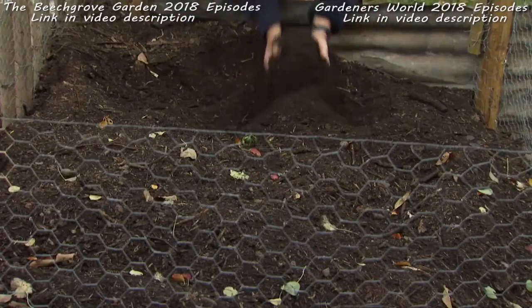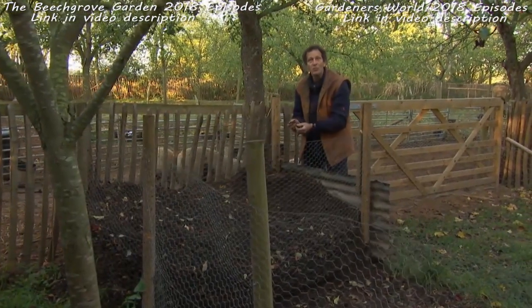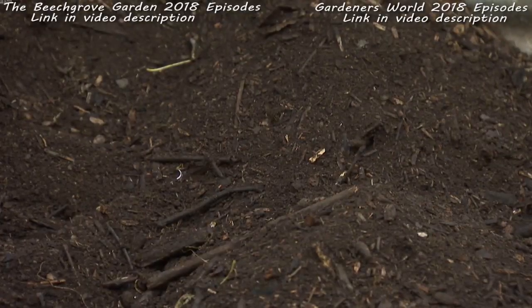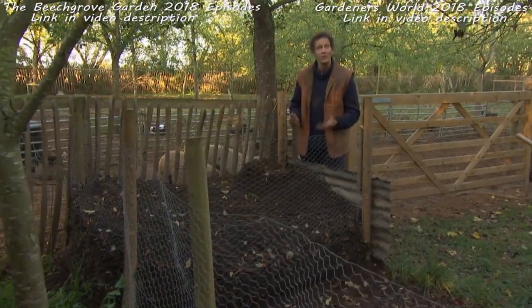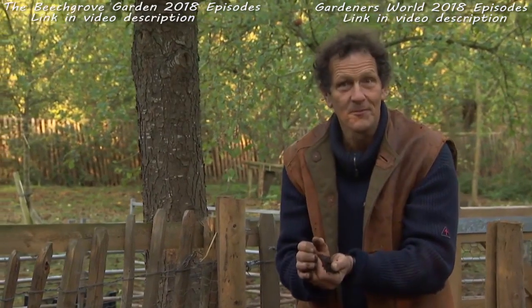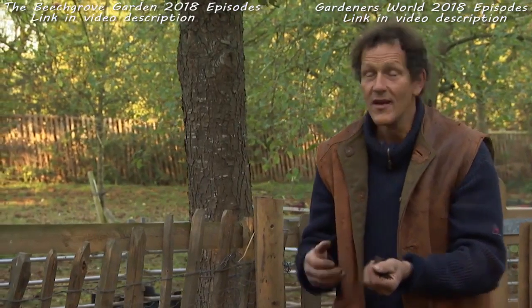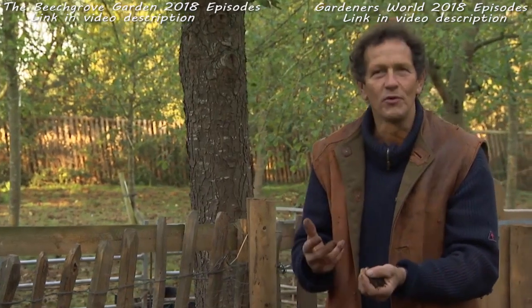This lovely powdery sweet-smelling stuff is not compost but leaf mold, and I always feel that leaf mold is one of the unsung heroes of the garden. We all make compost and celebrate it, but not enough people make leaf mold. For a start, it's really good if you add it to potting compost, and things like bulbs and containers love the loose root run it gives. It makes a very good mulch, particularly for woodland plants.